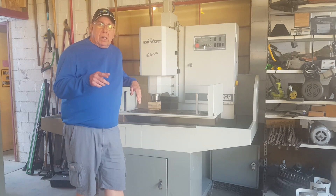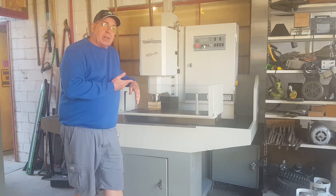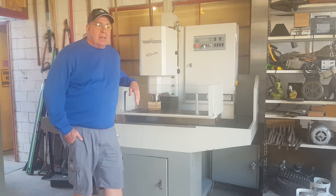I'm set to go to a class at Sierra College in January specifically for this machine, and we'll see how all that pans out.